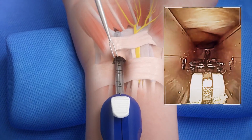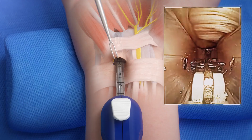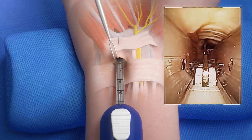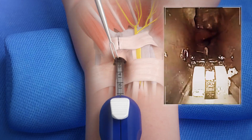Once the end of the ligament is visualized and a clear path is established, deploy the blade and pull back to transect the ligament. Reinsert the device to confirm complete division of the transverse carpal ligament.